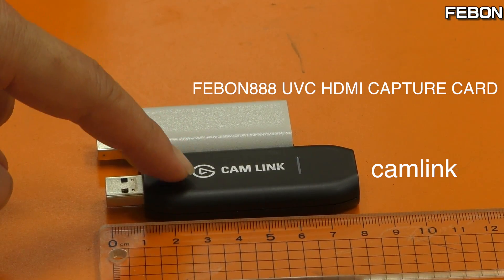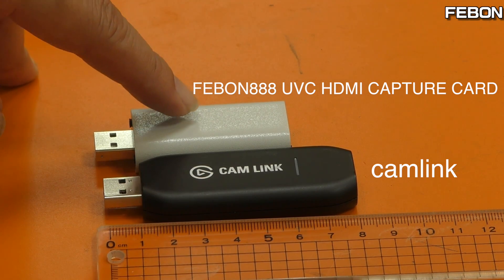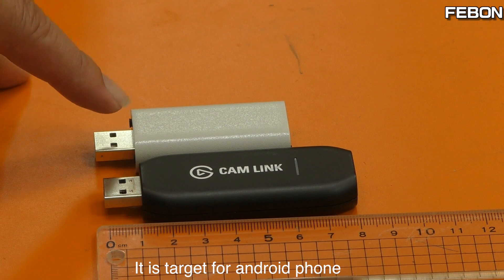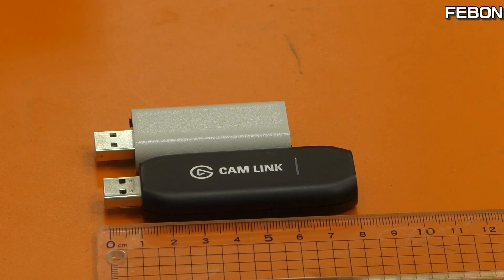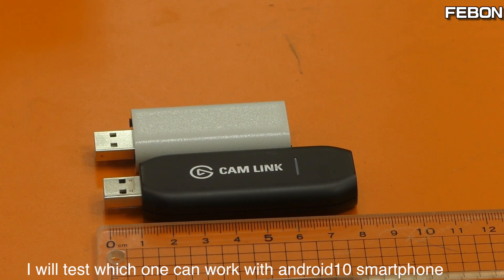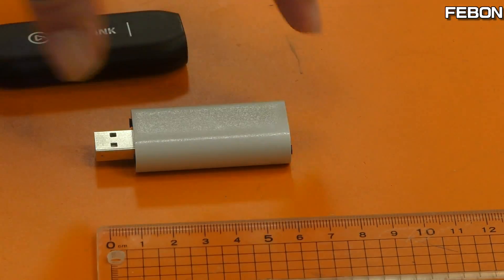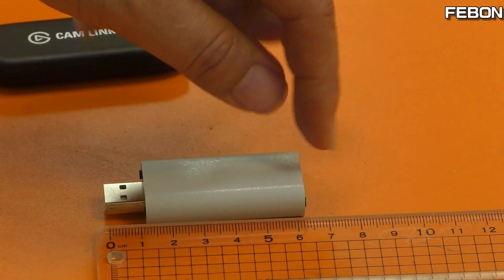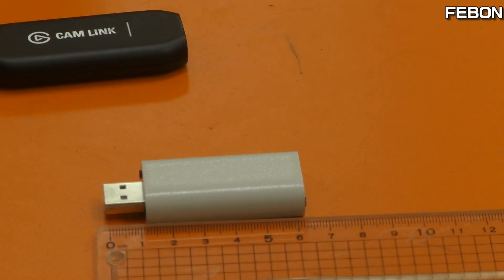This is K-Link. This is Febon's new product — the Febon AAA UVC capture grabber card. It is targeted for Android phones and is very small, about 6cm. I will test it.